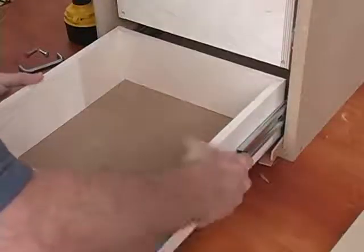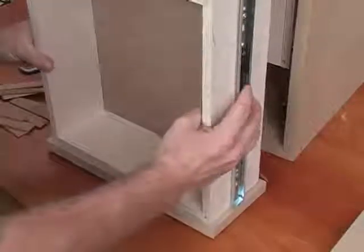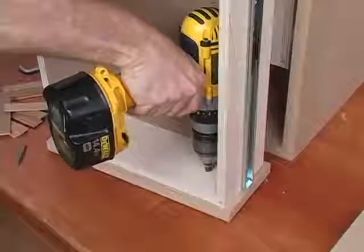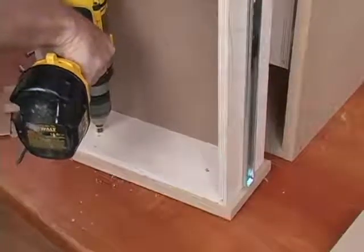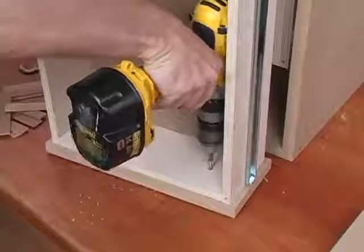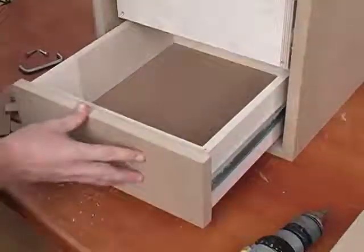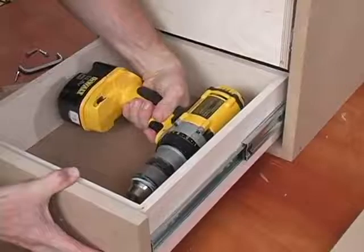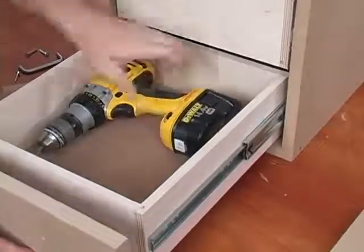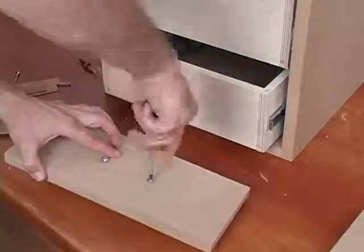Remove the drawer and the shims, then countersink and attach the drawer box to the drawer face with screws — here we'll use one-inch screws. Now fit the drawer back in the case, remove the temporary screws, then remove the drawer face. Now we can attach our hardware. Lightly thread the screws into the hardware and then cinch them down tight with a hand screwdriver.